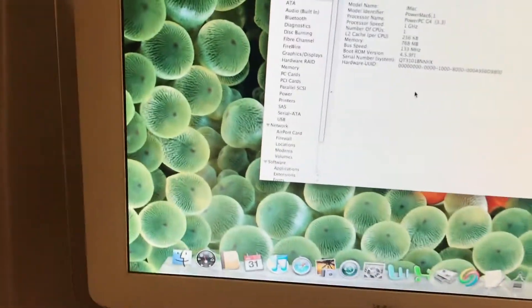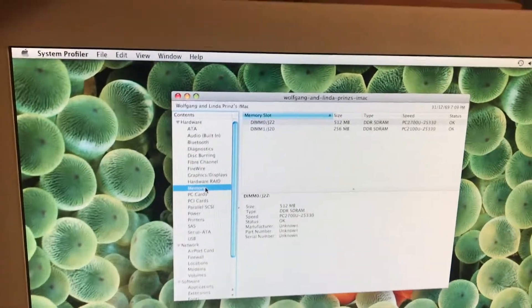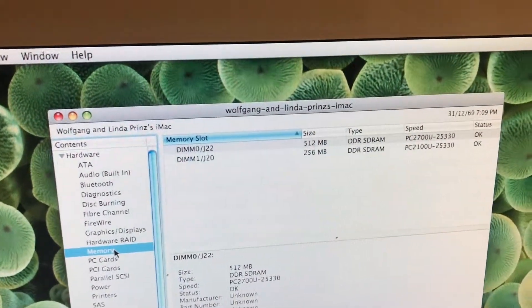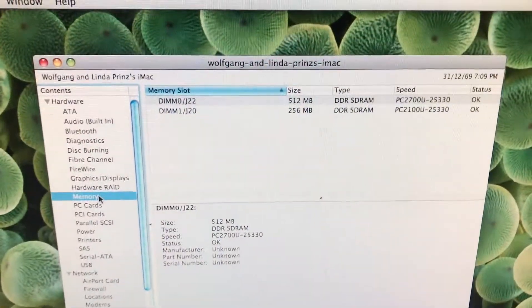So today we're going to be reinstalling 10.4.11 onto it. This has the 1GHz processor, and the memory has been upgraded from 256 to about 768MB. It has a 256MB stick, which is the original one, and a 512MB stick.